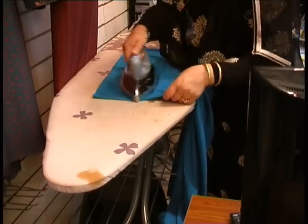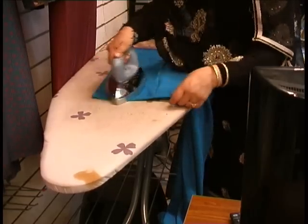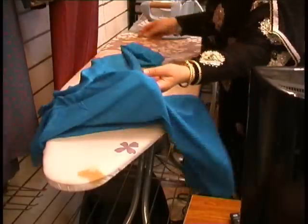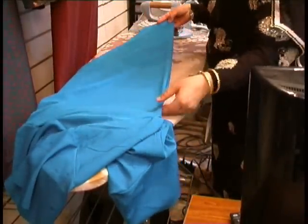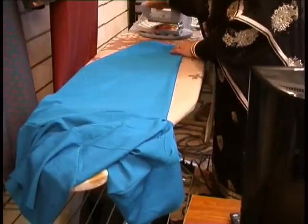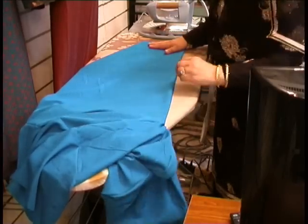I've come across so many customers who've actually burnt their fabrics. They place a hot iron on top of a lower part of the salwar and it just grabs hold. So test it out on the top area first. I'm using a steam iron which is made especially for the purpose of this.